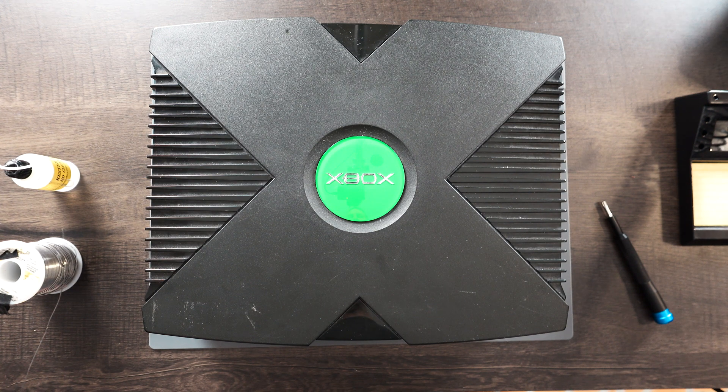Got an original Xbox here. It's getting a bad connection on the AV port. It doesn't appear to be the pins themselves, but I'm thinking that the solder joints on the motherboard to the connector have become loose. So we're going to take it apart and reflow the solder on those pins and see if that corrects the issue.